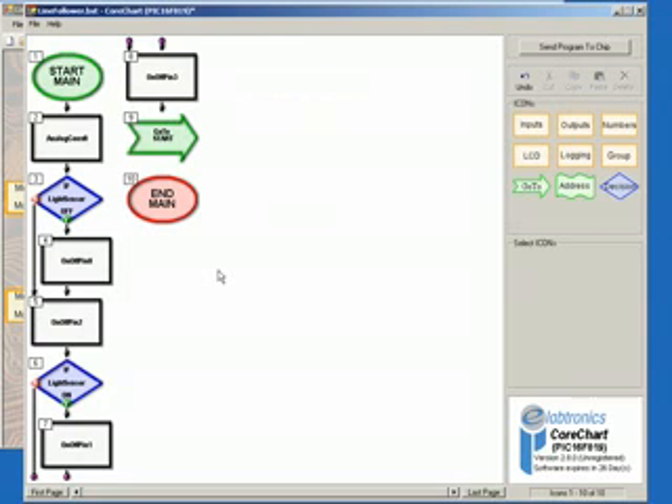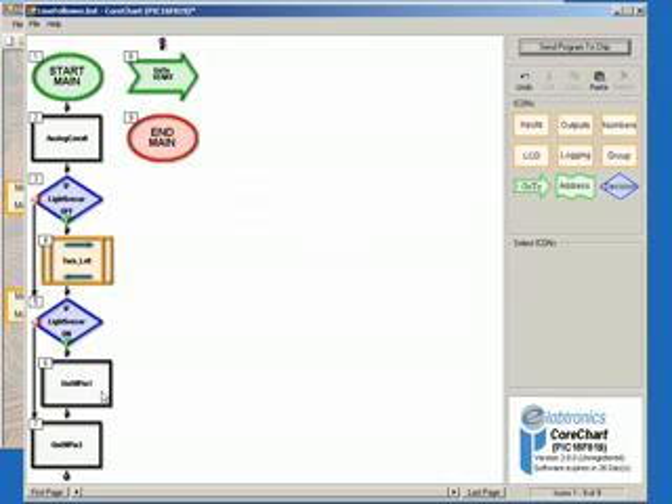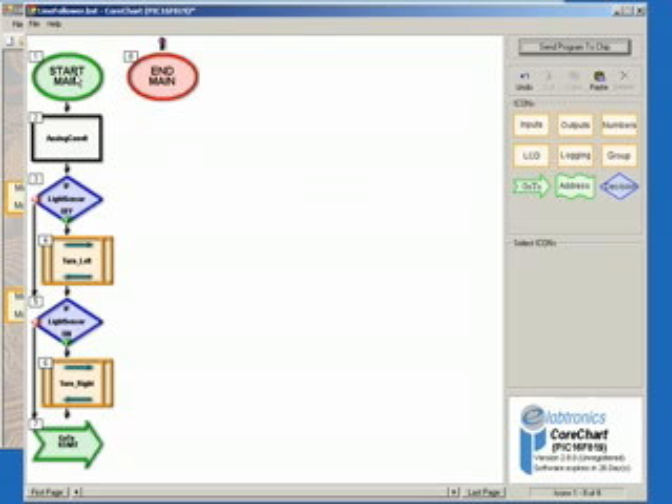We now want to create a group for some of these On Off Pin icons. Click on Icon 4, then while holding Shift, click on Icon 5, and then click the Group icon in the Icons menu. Name this group Turn Left and then click Create New Group. Return to the main program by double-clicking on the first icon. Now create another group from the remaining two On Off Pin icons by selecting Icon 6, then while holding Shift, click on Icon 7, then click Group in the Icons menu, name this group Turn Right, and click Create New Group Icon. Return to the main program by double-clicking on the first icon. This completes our line following robot program.